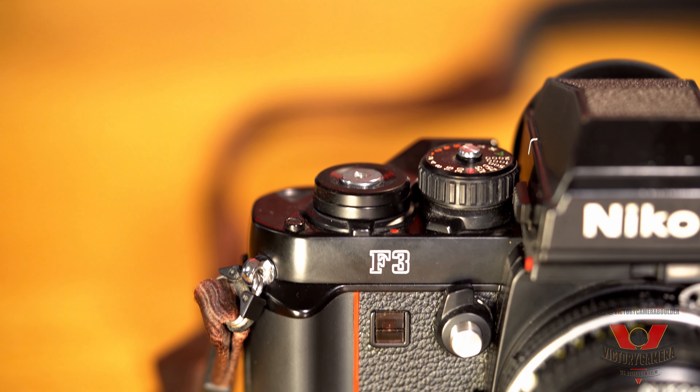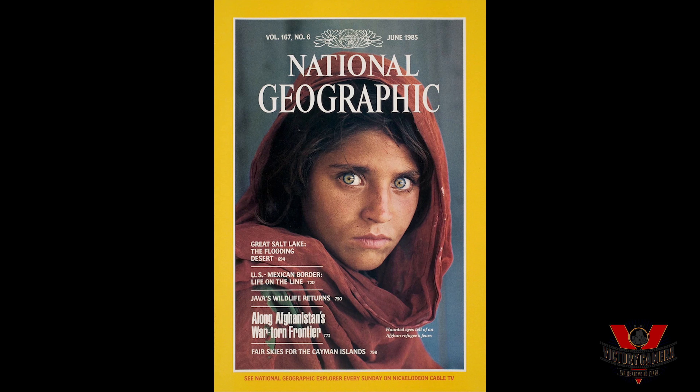It wasn't just about looks though — the F3 was a solid workhorse that was favored by a lot of photojournalists because of its rugged functionality. The famous 1985 Afghan Girl photo from the cover of National Geographic was shot with an F3 by Steve McCurry.